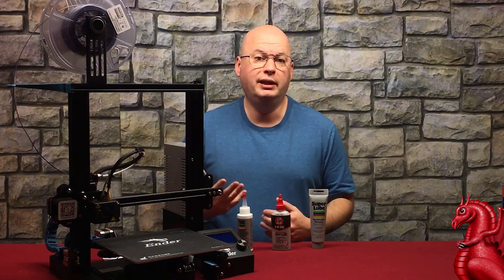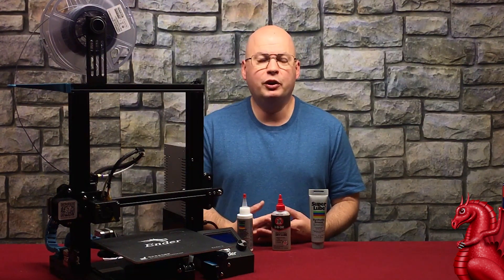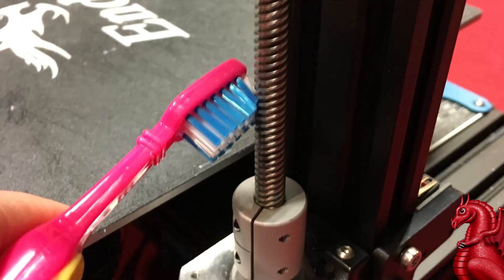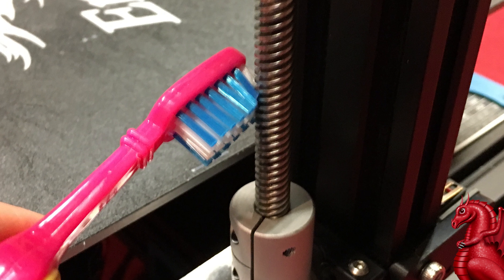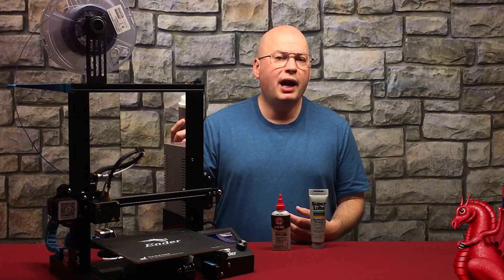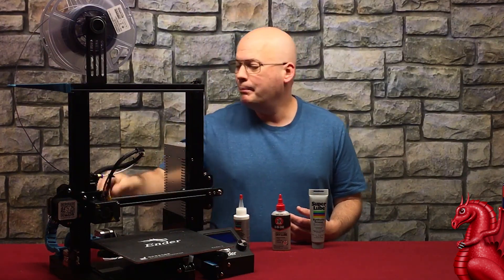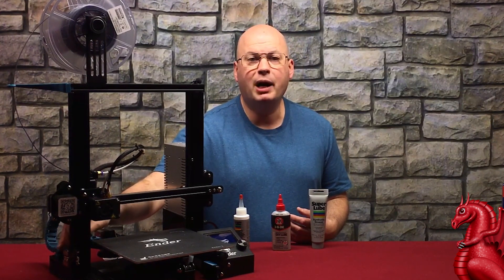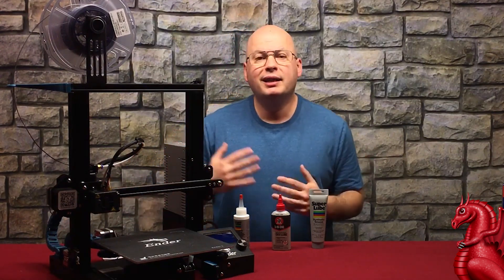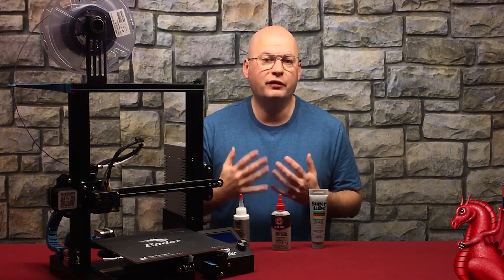For steel rods, just wipe the gunk off with a paper towel and a little isopropyl alcohol. For a Z screw, take an old toothbrush with a little isopropyl alcohol and get it in between all the threads to clean that gunk out. Then apply your lubricant. For oil on a Z screw, put three or four drops — one at the top, one or two towards the middle, one at the bottom — then manually rotate the coupling at the bottom and move the axis all the way up and back down two or three times to distribute the oil evenly.